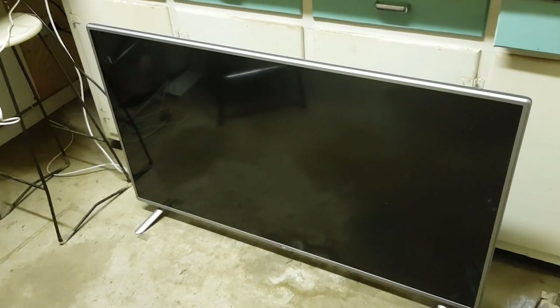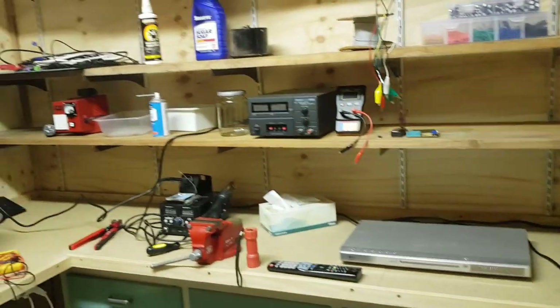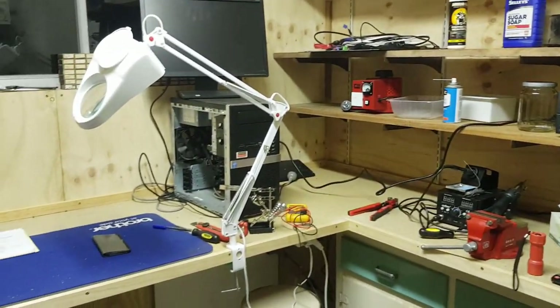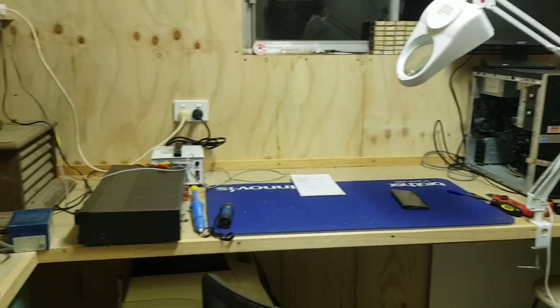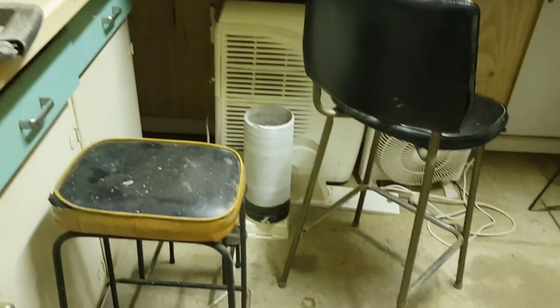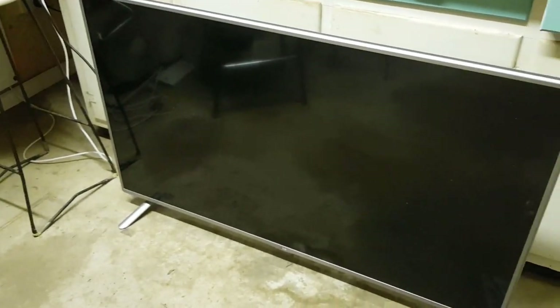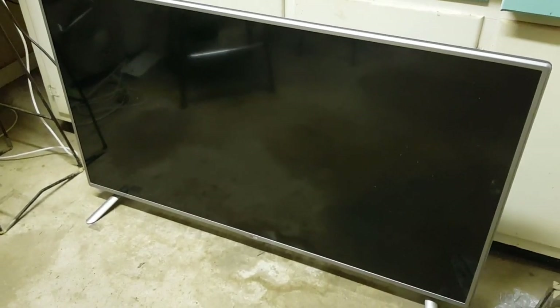Hey guys, it's Chris from the Alternate Recycler. We're here in my home workshop, which I'm still yet to get organized. I'm still trying to build shelves and things and I just don't seem to have time to get it done. I keep taking on projects for you guys, but we'll get there eventually. I've got to put some carpet down too — it'll hopefully stop all the echo-ness here.